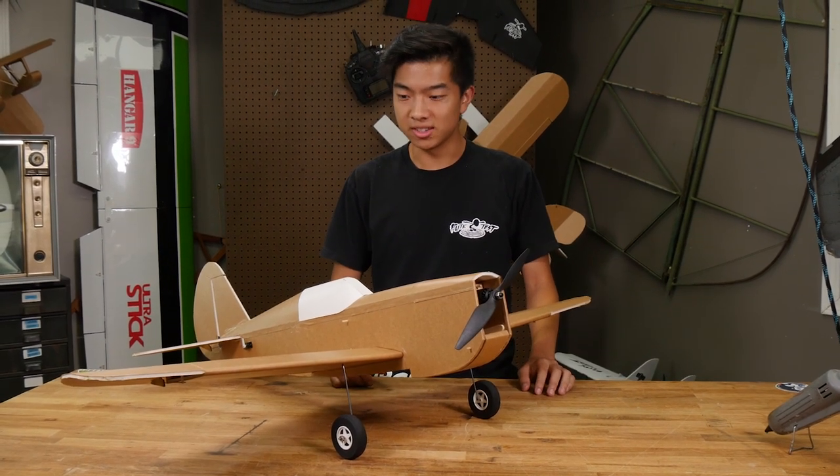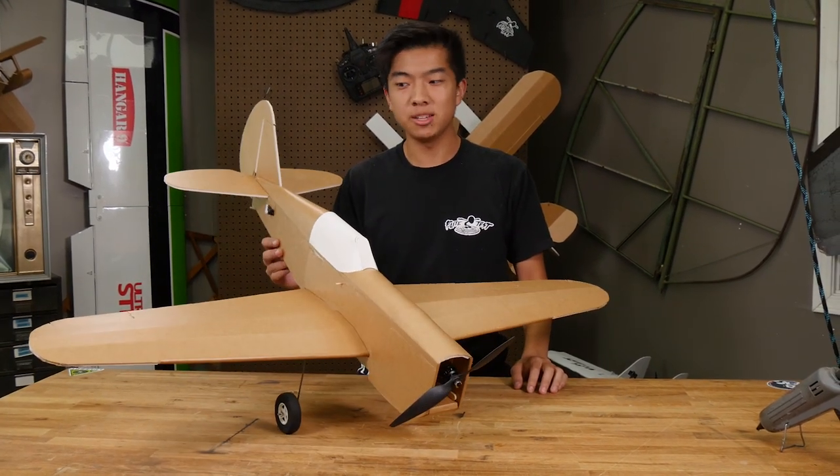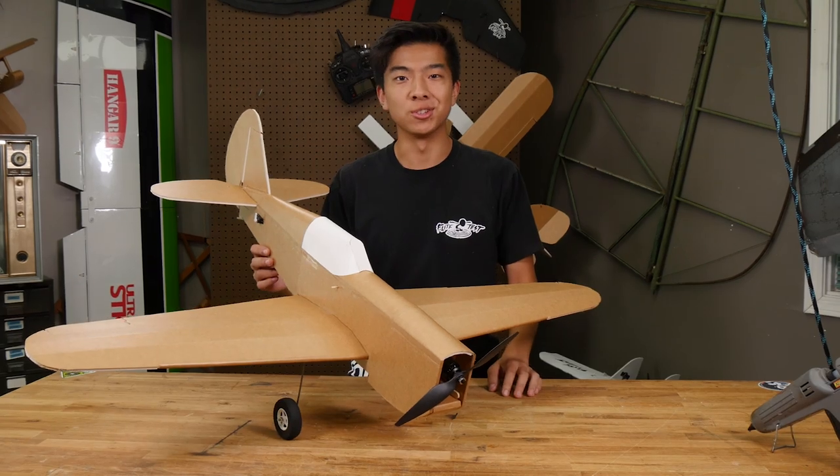Hey guys, welcome to Flight Test. I'm Andrus and today I'm going to show you how to build the FT-P40. Let's get straight into the build.